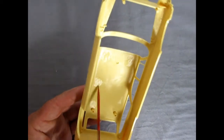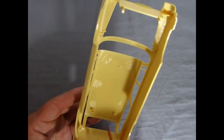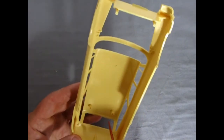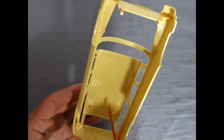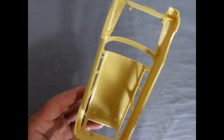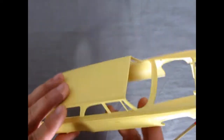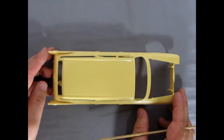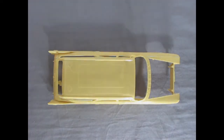There are a couple of little sink marks in here. I don't know how detailed you want to get with the kit, or just leave it as is — this is a police car. You could always get rid of these posts and all that kind of stuff if you really want to get fancy. However, for what we have here, I think it's pretty well good enough.